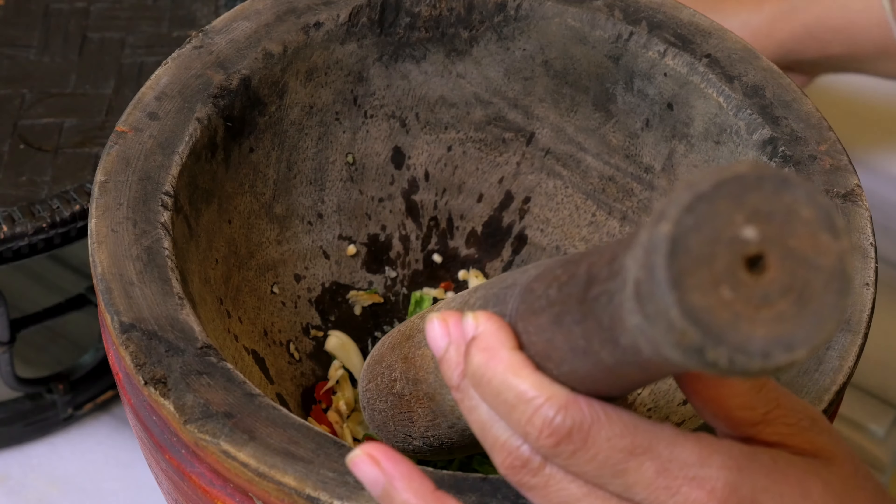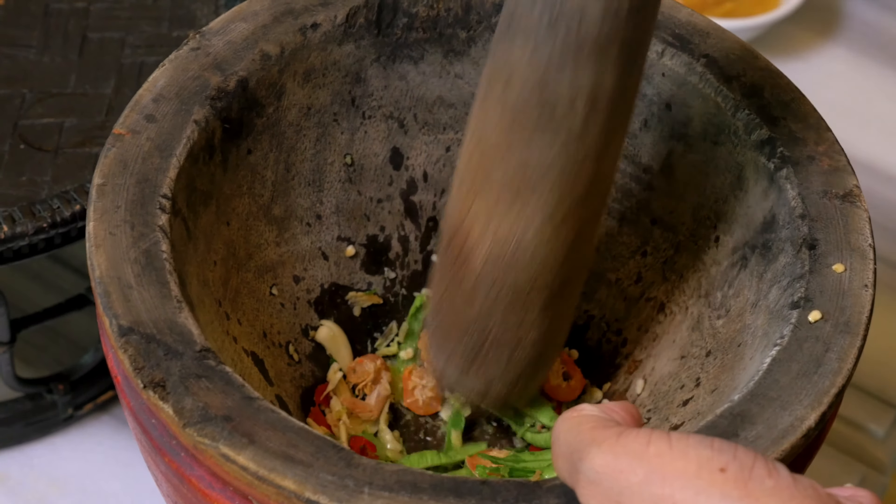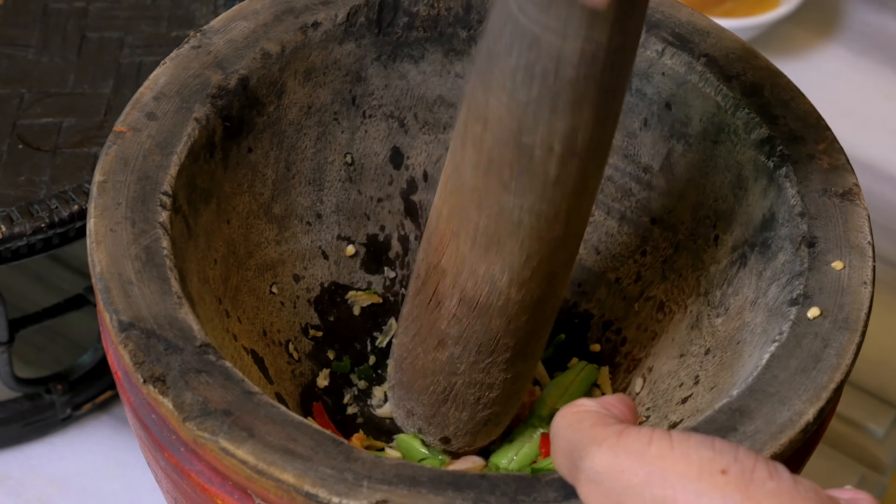Gong hang — so a little dried shrimp. Different grocers you'll find small ones, large ones — it doesn't really matter. It adds the flavour, that's the key. But these large ones have got a nice chew to them.